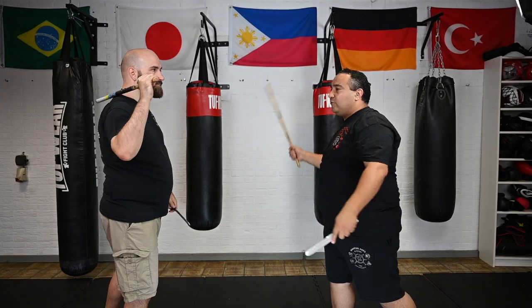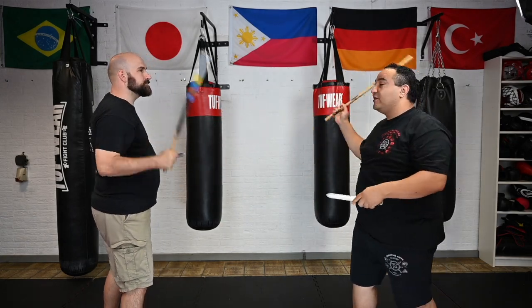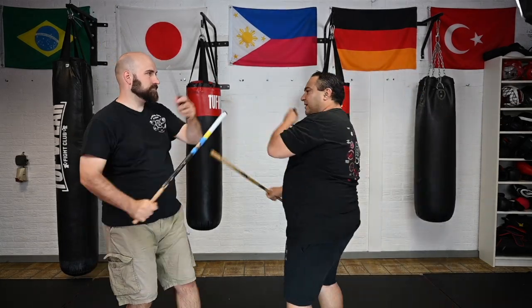The next one is the 5 count. We start with the X. We do 1, 2, thrust, backhand, thrust.